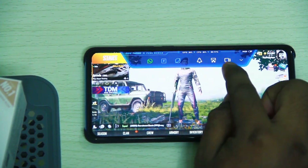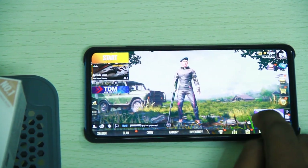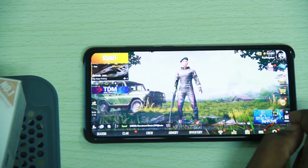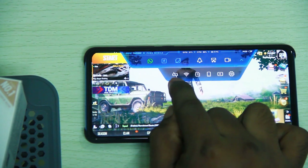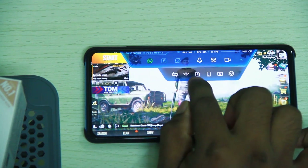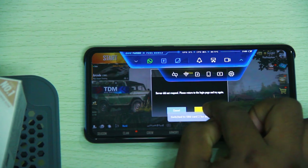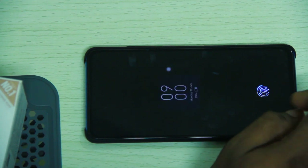We can also do screen recording while gaming. You can record in HD, Full HD, and SD quality. If the screen is off, you can still see the game running in the background.